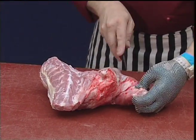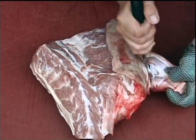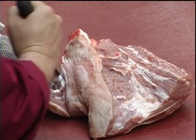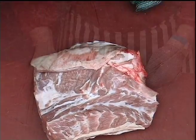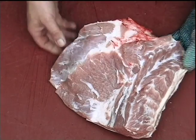We want to remove the shank through the joint. Now we need to bone out the shoulder, which has two remaining bones left in it.